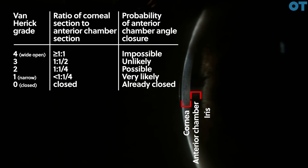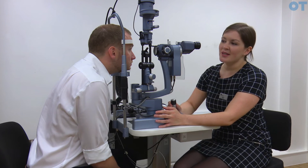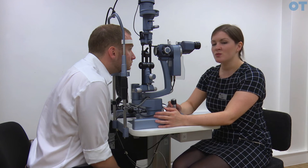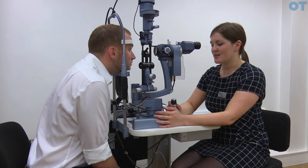You ignore the iris band and you are comparing the thickness of the cornea to the thickness of the anterior chamber. For a grade 4 or a wide open angle, you expect the ratio to be 1 to 1. It is easier to measure the anterior chamber angle depth using Van Herrick's temporally, but some argue it is very important to also measure it nasally as it tends to be slightly narrower nasally.